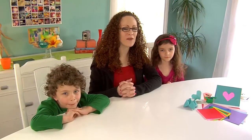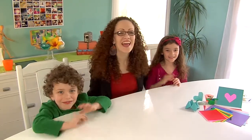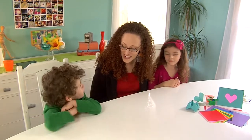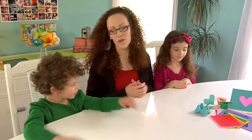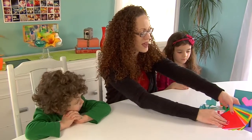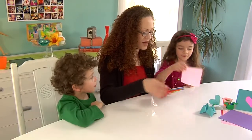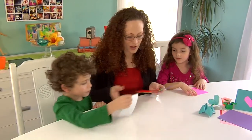All right, we're back and I've got my favorite artists with me — Aslan and Rhapsody, say hi! Today we're going to be making origami — it's paper sculpture. Does that sound fun? The first thing I'm going to teach you how to make is a heart. Let's get some origami paper. Rhapsody, what color did you want? Pink! And Aslan, blue — there you go.